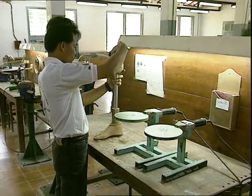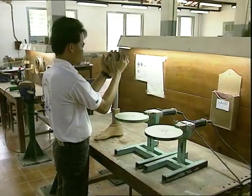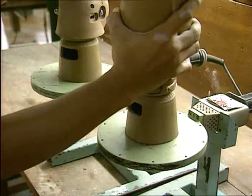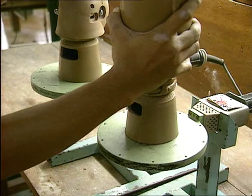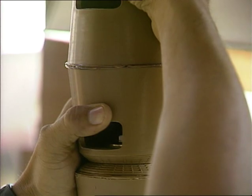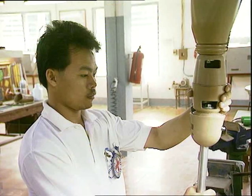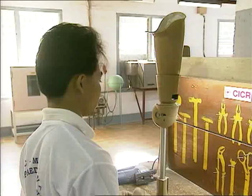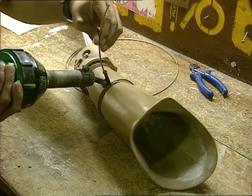Different combinations of components can be used depending on the length of the stump and the type of socket. The conical cup is reversed and welded to the socket.